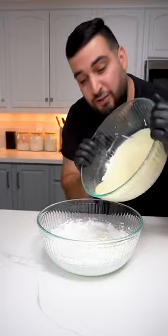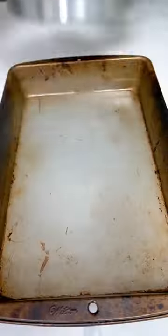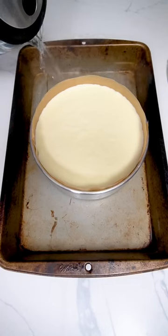Now we want to take our egg yolk mixture and combine it with the whites. We want to pop this into a 300 degree oven for about one hour.